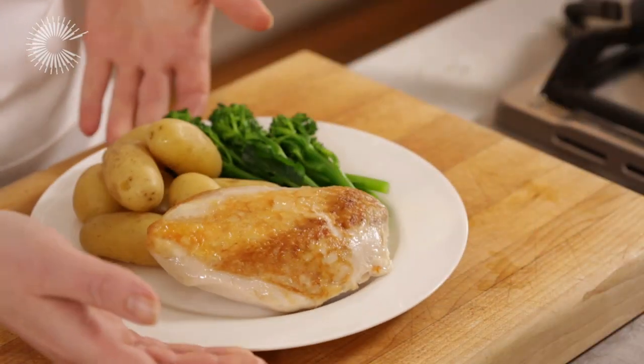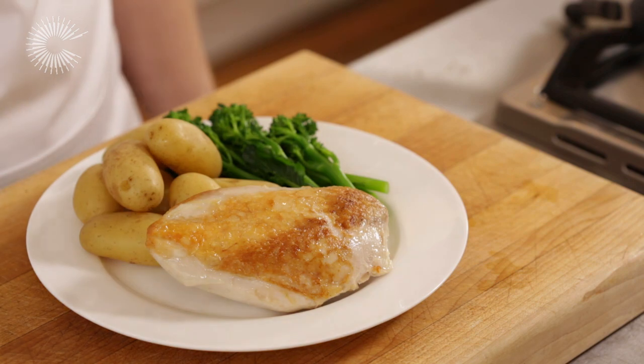Remove from the pan and serve immediately.